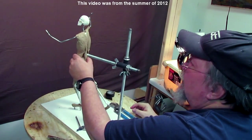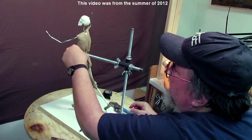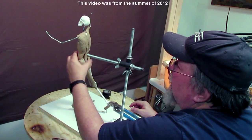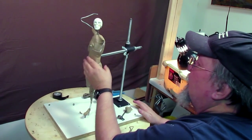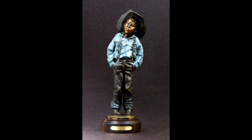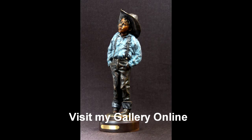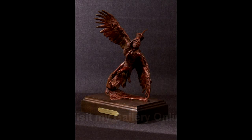Sometimes to tell a story you have to start with that first paragraph, and this is sort of like that first paragraph. Well, that's going to be it for part one, and I'll be back tomorrow with part two.